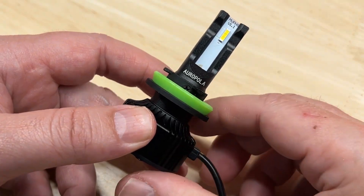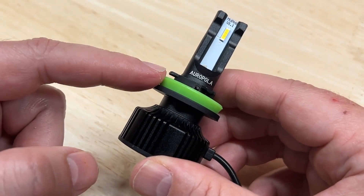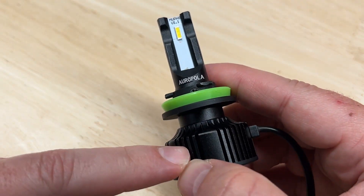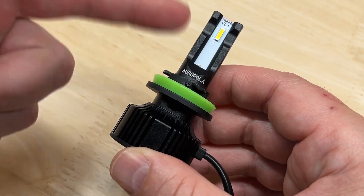Here's an LED headlight that has an interesting feature that I don't think is very common. Today I'm going to do a full review and lux test on this Arupola LED headlight and show you what that feature is. Stick around.